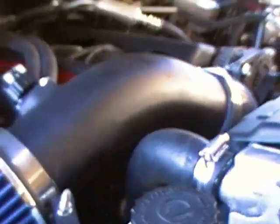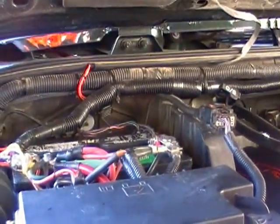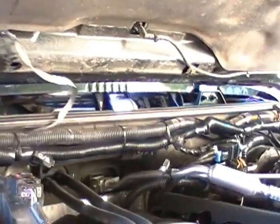You can see that this JK had the core support cut out for the intercooler. This is a new style air intake for the LS3. This Jeep had a tremendous amount of accessories on it, so we cleaned the wiring up quite a bit.